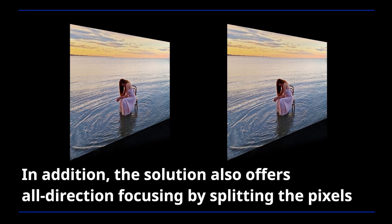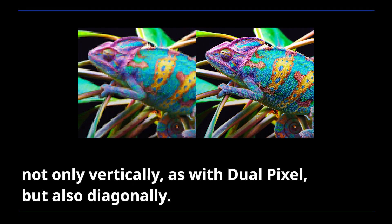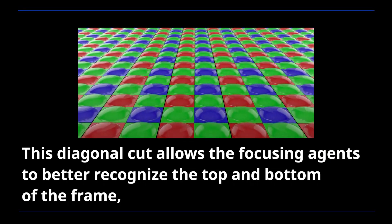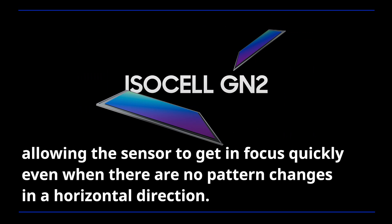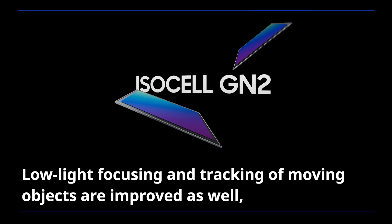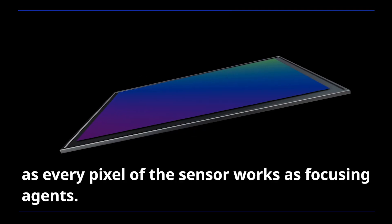In addition, the solution also offers all-direction focusing by splitting the pixels not only vertically as with Dual Pixel, but also diagonally. This diagonal cut allows the focusing agents to better recognize the top and bottom of the frame, allowing the sensor to get in focus quickly even when there are no pattern changes in a horizontal direction. Low-light focusing and tracking of moving objects are improved as well, as every pixel of the sensor works as focusing agents.